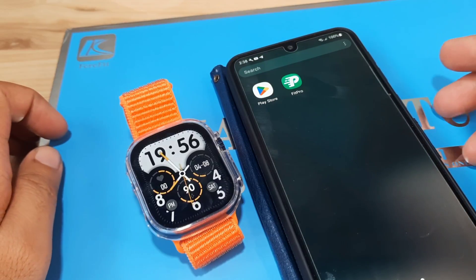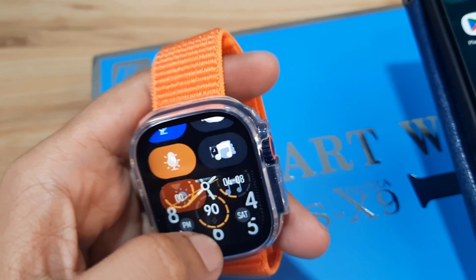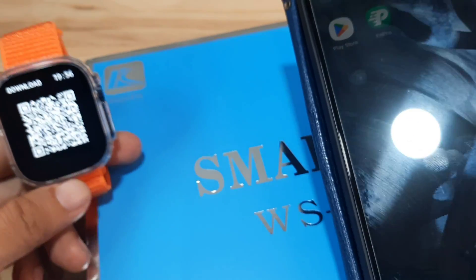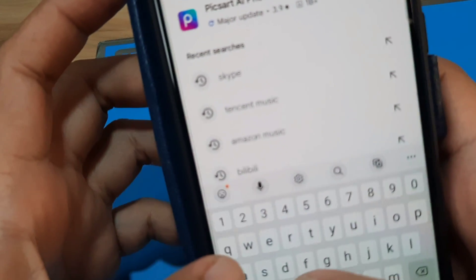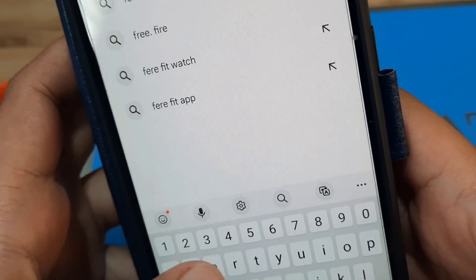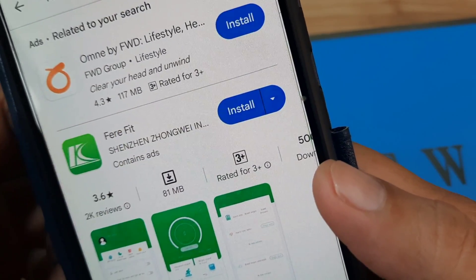It is using the FairyFit application. I'm checking here on our smartwatch whether the QR code is available — and we do have the QR code here. If you happen to lose the user manual or the box packaging, you can still scan this QR code to download the app. Instead of scanning it, we'll just search the application. We already know the logo — the FairyFit app.